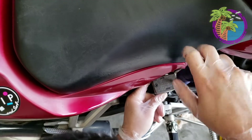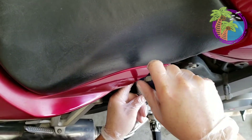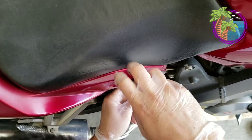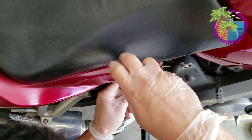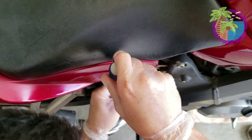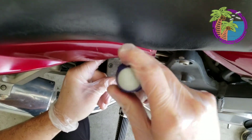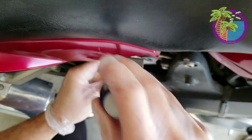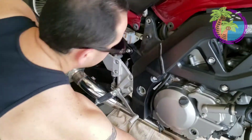Go ahead and tighten it — not all the way on one right away, just a little bit. That way you're evening it out. What we're basically doing now is just tightening everything back up, putting everything back together. Once that's done, I'm going to put the bolt back on.